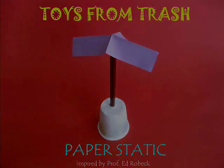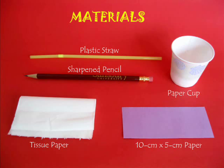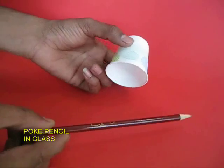This is a wonderful experiment on static electricity. You require a paper cup, a sharpened pencil, a plastic straw, a piece of paper, and some tissue paper.